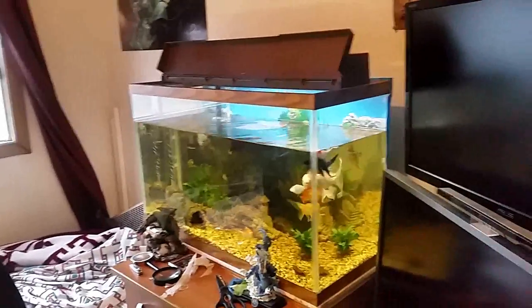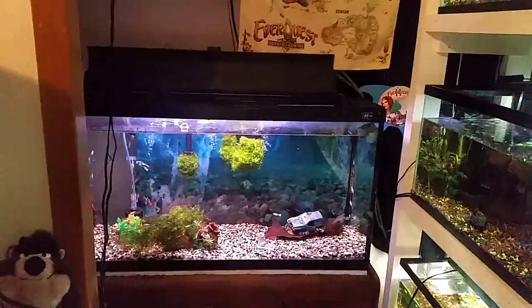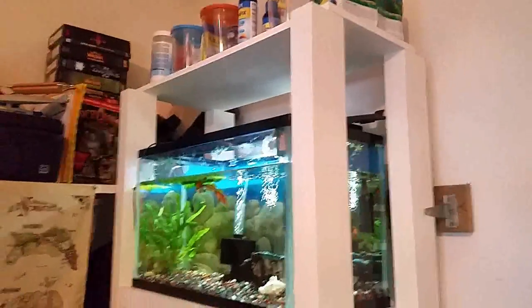Just finished draining out a bunch of water from my tanks for a water change. Maybe I should have taken a little more from that, but it's a pretty new tank so it doesn't really need that much yet — 10 gallons, just a little bit of water.